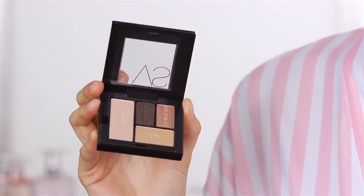The first step is I'm going to use the VS Eye Quad and I'm going to apply the lightest color all over the lid of my eye.